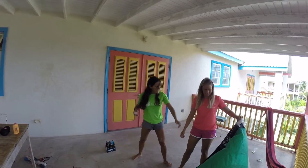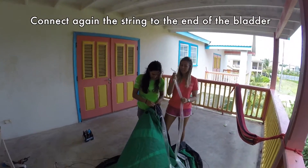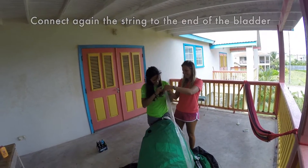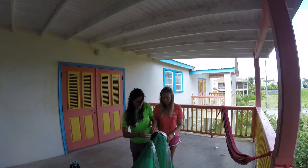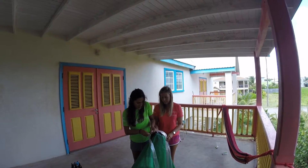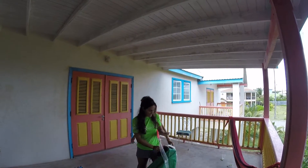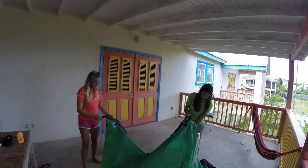Remember you need to attach the string again to the end of the bladder — very important. Now is when your helper is essential again — she's going to provide tension as before.